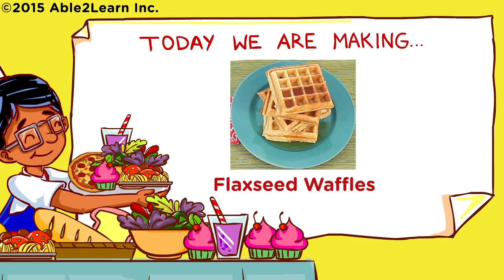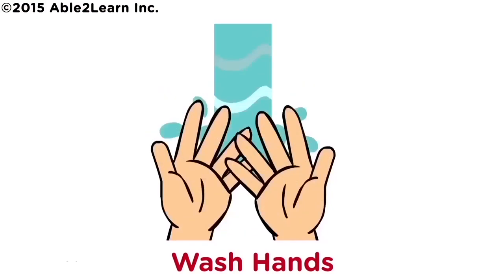Today we are making flaxseed waffles. Wash hands.